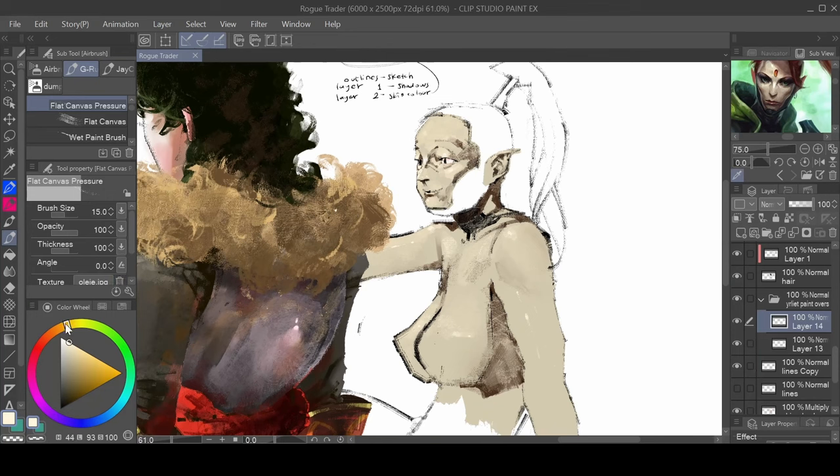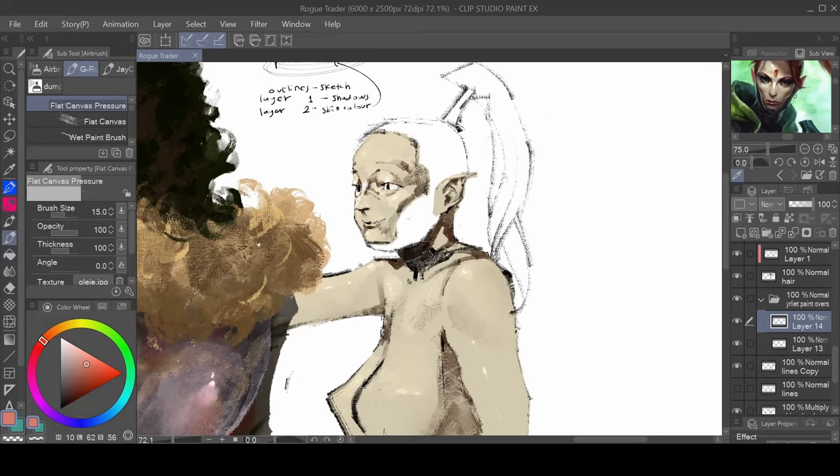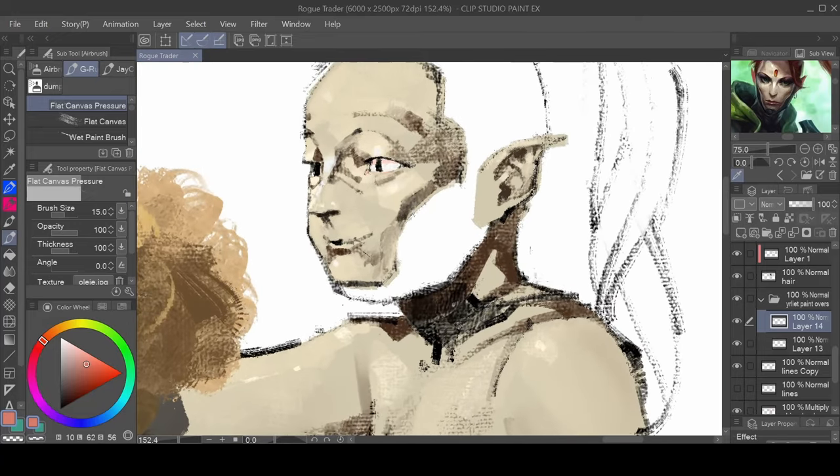I think we're almost done here with this video. Since this is pretty much like a skin tutorial there are some things I want to demonstrate. This is looking quite tasty because everything is looking quite monochrome - she's looking like she's made of clay.